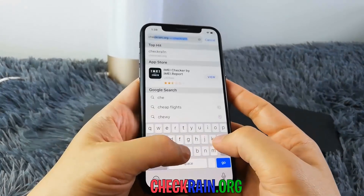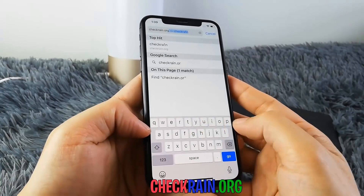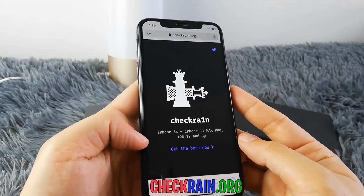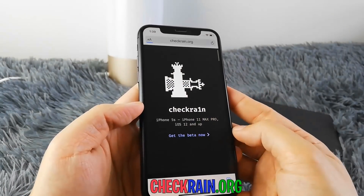Just go to the URL at the bottom of the screen, which is checkrain.org. checkrain.org is a website that allows you to jailbreak your device wirelessly, and it's really convenient. I'll show you guys how to use it.